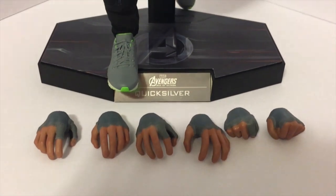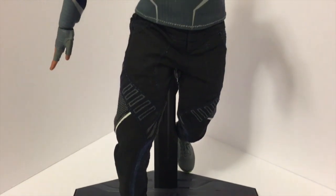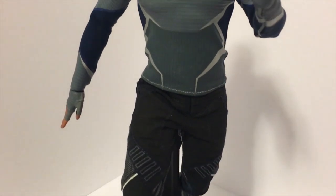Unfortunately, this figure doesn't come with a lot of accessories — actually, he comes with none. He comes with an assortment of hands. I chose the hands that you saw earlier because I wanted him to look like he was running midair.